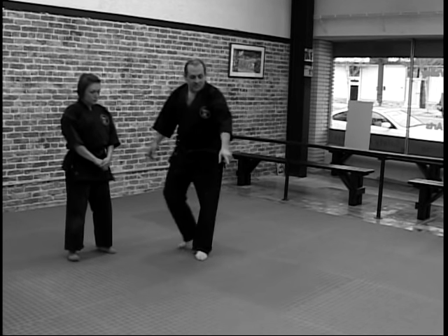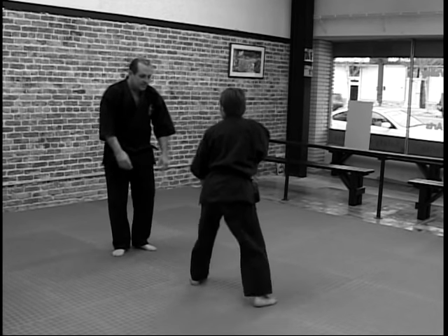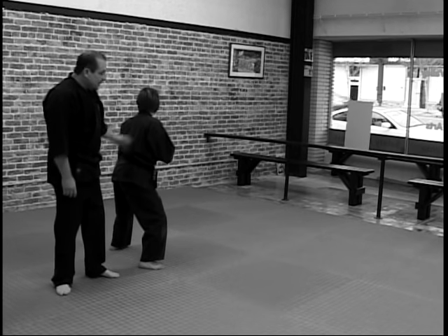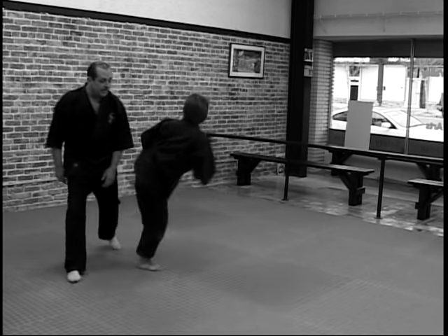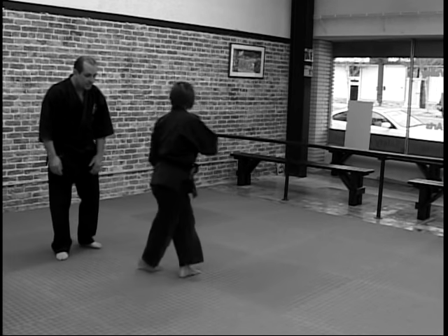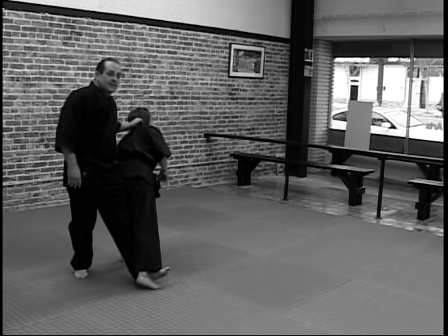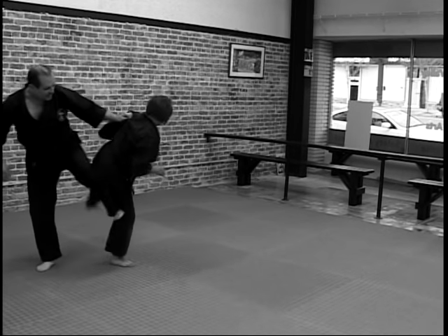If Crystal's over here and she's in a side position and she decides to throw a cross step side kick, you just have to be out as they're throwing the kick. As she's throwing the kick, you attack the base, or as they're throwing the kick, you attack the base.